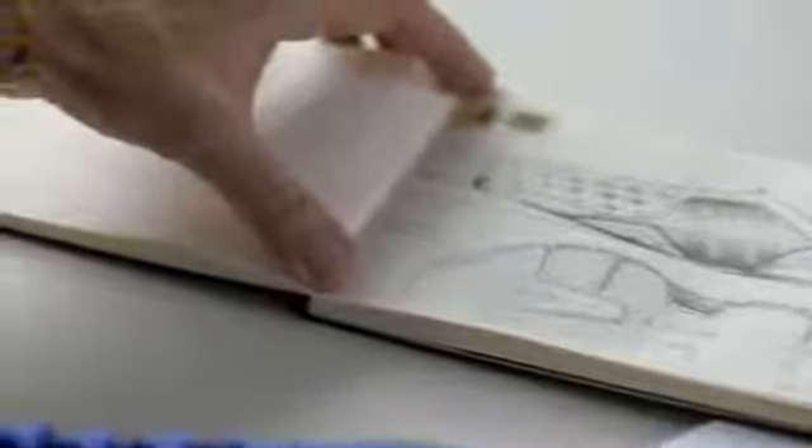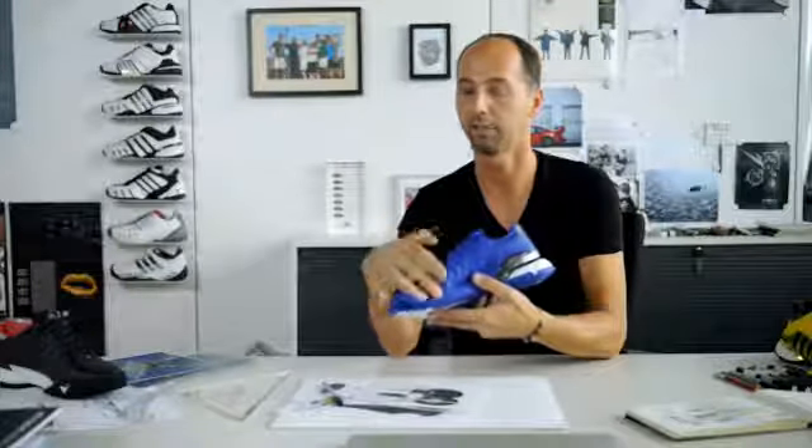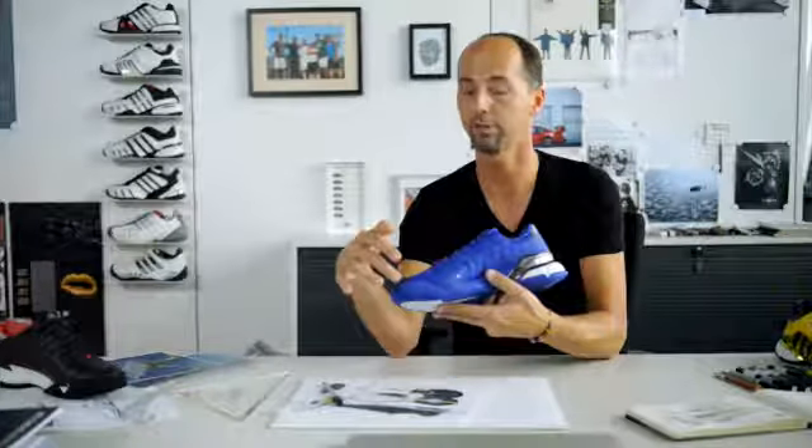We have a very clean, simplistic upper. It's a mesh-based upper for best breathability and best flexibility. We have an entire chassis that supports the midfoot and the heel. We have the Adi Print Plus in the forefoot for best cushioning. We have on the medial side an Adi Tough piece for abrasion — that's the key abrasion area on a hardcourt tennis shoe.